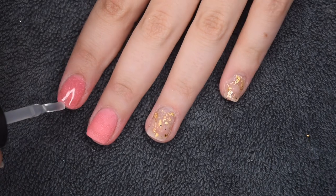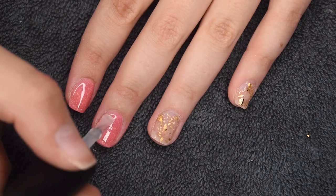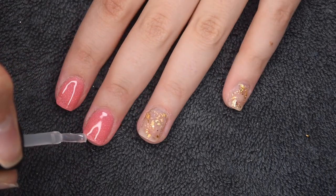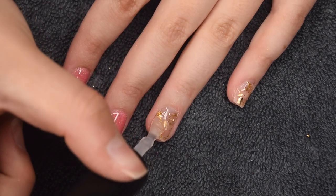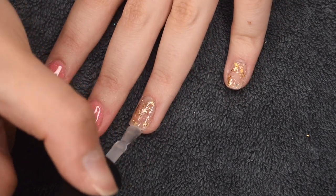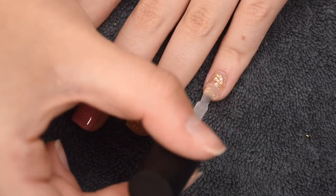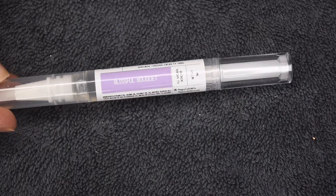The application is very simple — you just apply a thin, even layer over all of the nails, wrap the free edge, and then cure for 30 seconds once you are happy with the application. And then once the nails are fully cured, I'm going to rehydrate my skin.